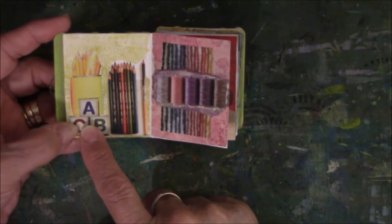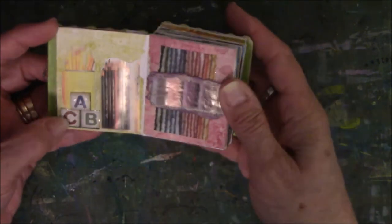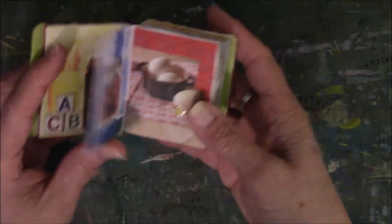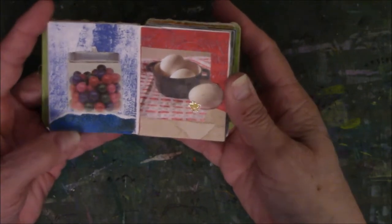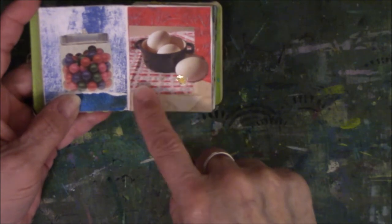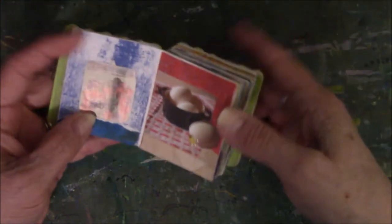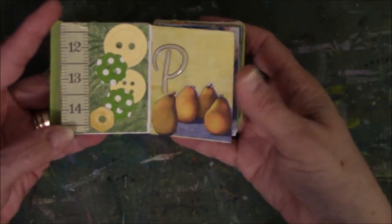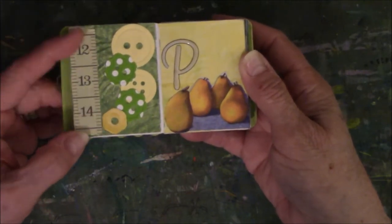These all came out of a connecting threads catalog. This came off of a box from Dollar Tree that was holding those little wooden blocks that kids play with. And these are colored pencils. The rest of these are cutouts from magazines. And there's a little chicken sticker — I thought that chicken had to be on there because of 'which came first, the chicken or the egg?' P for pears. And since I did buttons on here, I at least wanted some kind of tape measure looking thing.